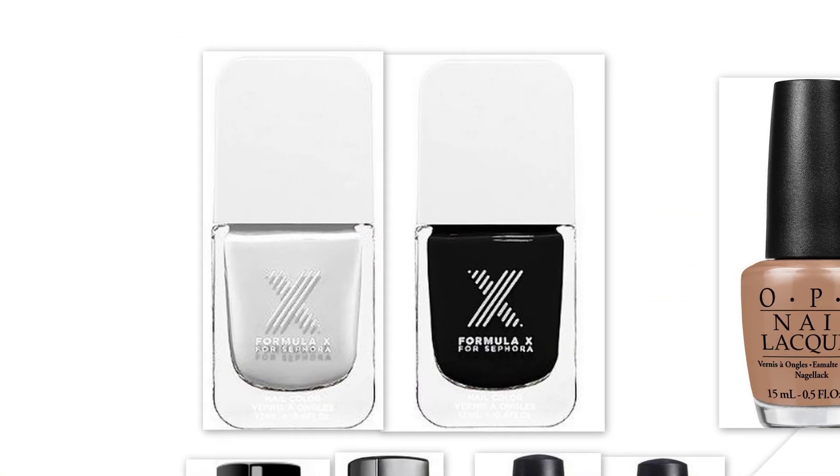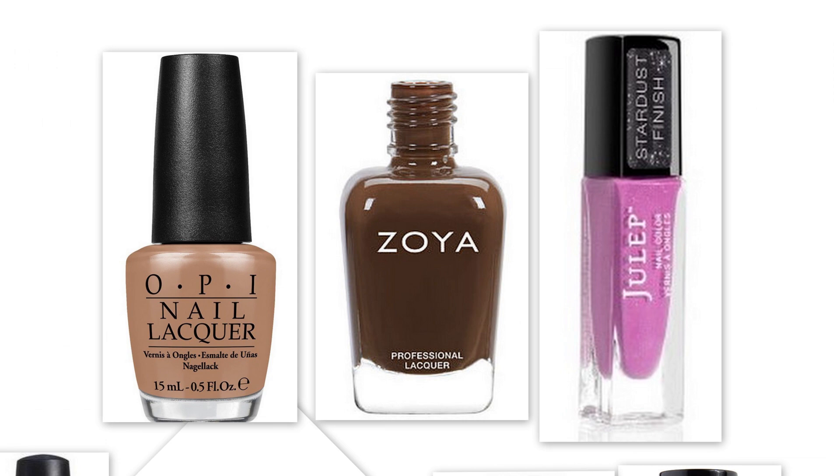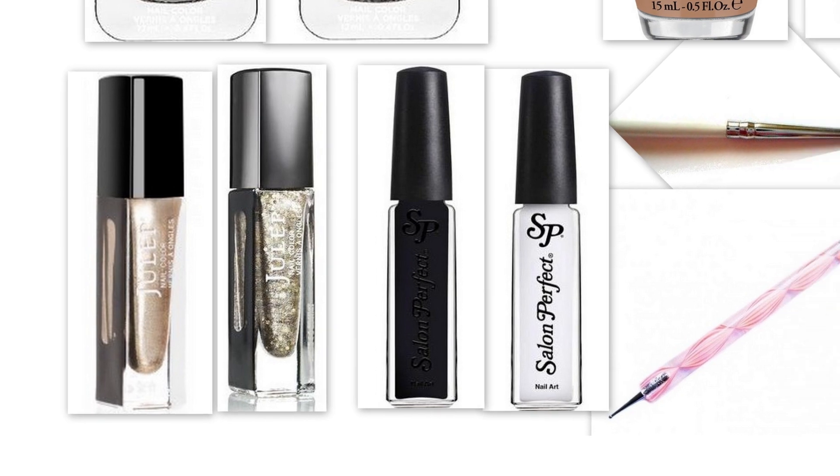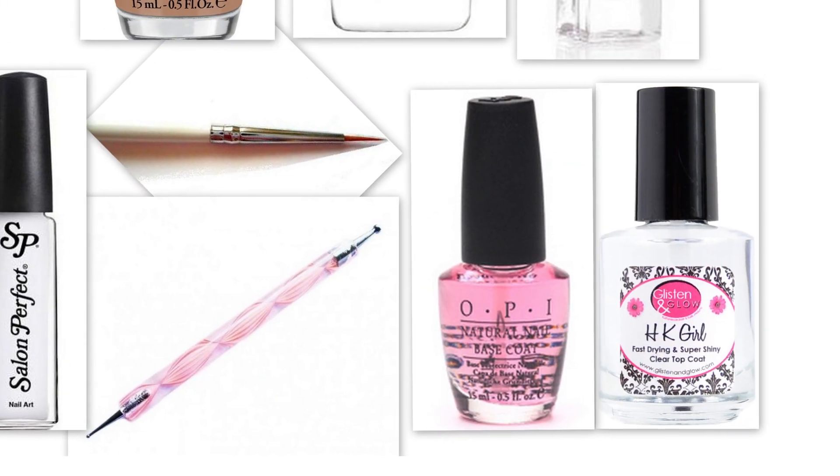The colors I use for this look are white and black, along with a light and a dark brown, and an orchid color. For the glitter accent I layered a metallic gold and a gold glitter. For the dog details I used two black and white nail art polishes. As for the tools, I used a thin synthetic brush to create the dog's nose and mouth, and dotting tools for the paw prints and eyes.